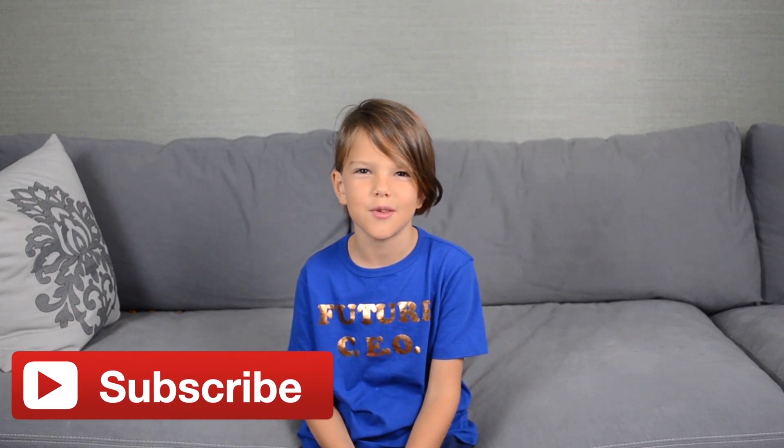I wish you great holidays, cool gifts, and great time with your family. If you liked this video, smash that like button and subscribe to my channel if you haven't yet. Bye!